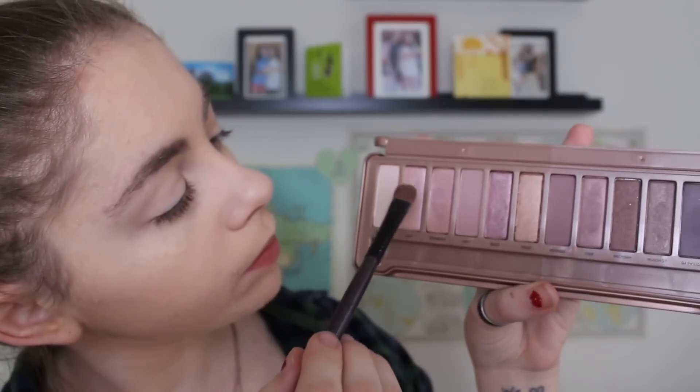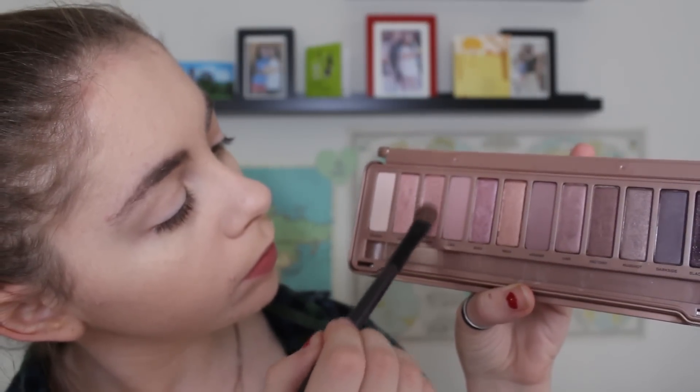Now it's time for the main event — the Naked 3 palette from Urban Decay. I'm sure you guys have seen this like a million times on YouTube recently because it just came out and everyone's obsessed with it. I got it for Christmas from my friend Kelly and it's wonderful. I'm starting off by mixing two pink shades together and applying that all over my lid to give us a nice, beautiful pink base to start with.